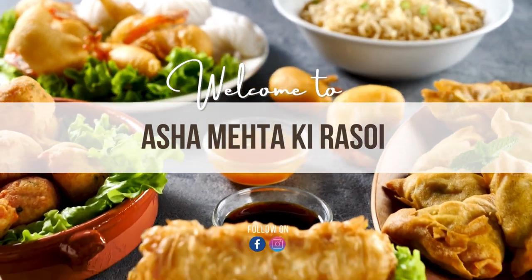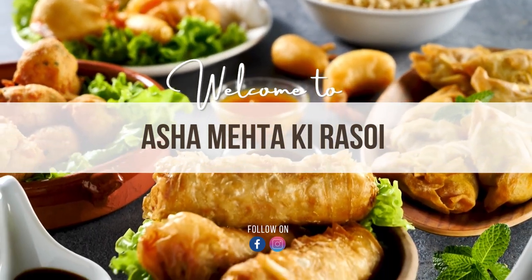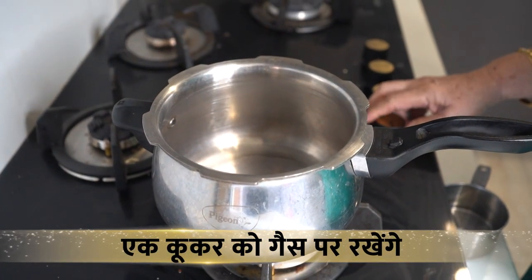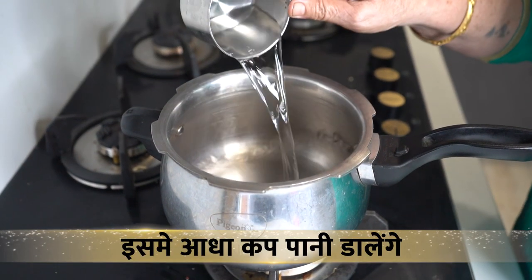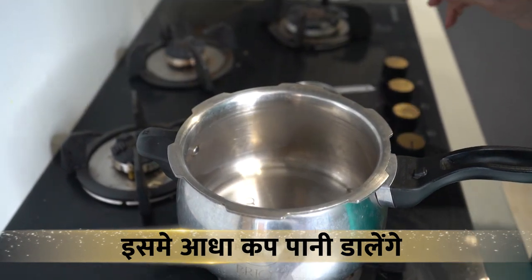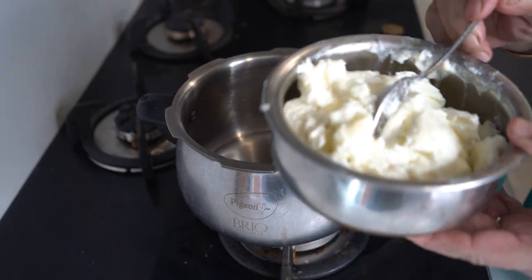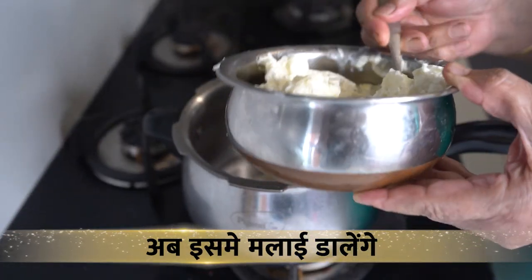We will take a cooker and put it on the gas. We will add about half a cup of milk. This is my 5-day-old milk. I had put it in the freezer and taken it out 2 hours before. Now we will add it in.